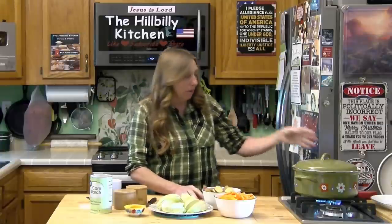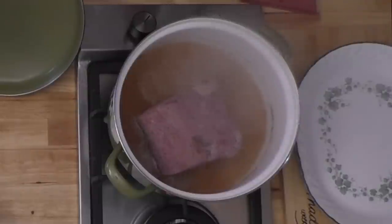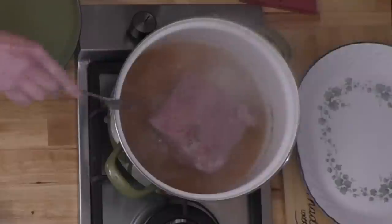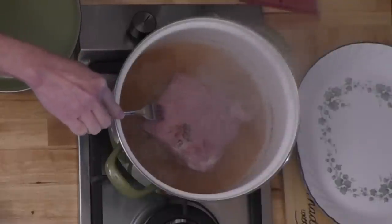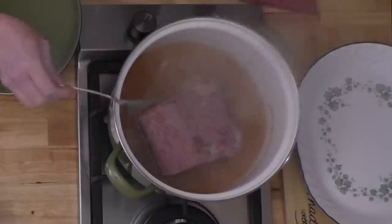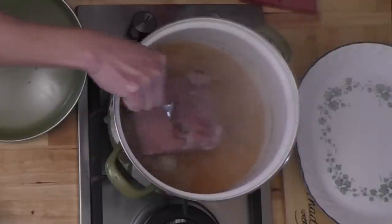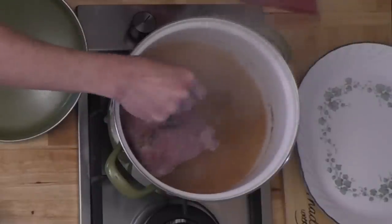My two and a half pound corned beef has been cooking for about three and a half hours — considerably longer than the hour per pound. You can see there's plenty of liquid in it, and you want to keep plenty of liquid in it. It has this strange pink color — that's because it has been aged in the salt brine. It's not going to turn brown like a regular pot roast, but if you can stick a fork in it and it's tender, then it's done.